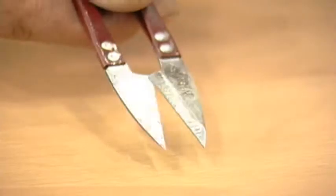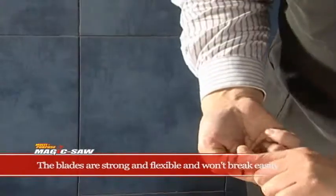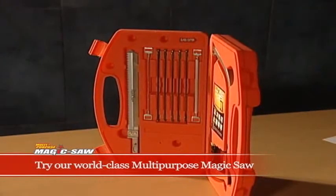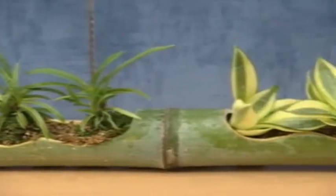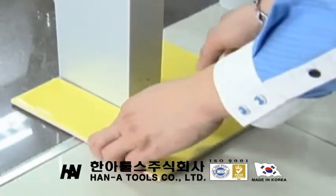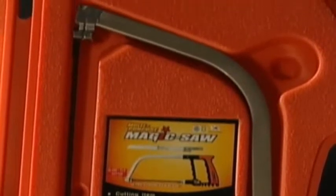It is not only convenient, but also considerate for your satisfaction. The blades are strong and flexible and won't break easily. Try our world-class multi-purpose magic saw. We are dedicated to making natural and beautiful living environments and providing convenient and safe tools that are easy for anyone to use. See for yourself and give us your feedback.